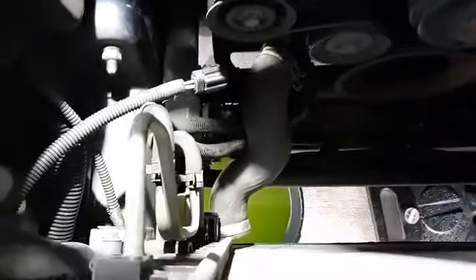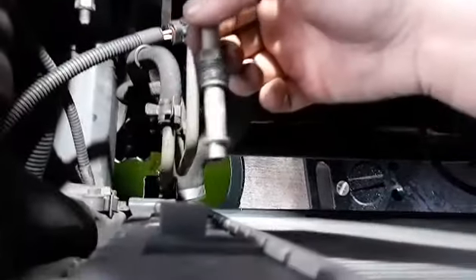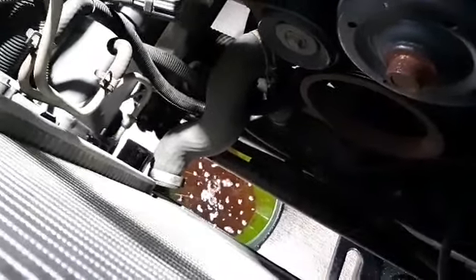So pop the bottom hose off. This stuff stinks - it is burning the crap out of my nose. It smells like fecal nail polish remover, that's the only way I can describe it. Never smelled coolant that smelled like that before. When you pull these out it'll leak, so make sure you catch that. It's got a lot of transmission fluid but that's actually from the radiator, not from the lines itself.